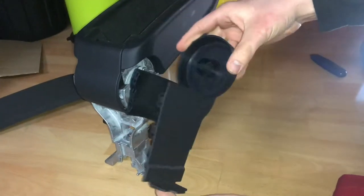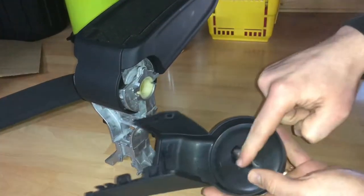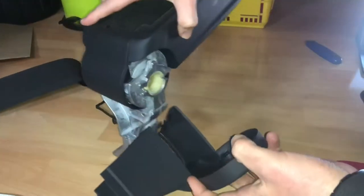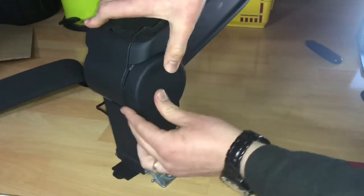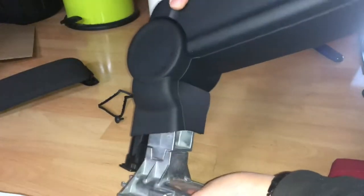Now it looks like this — there is a round circle which indicates the right side of the cover. As you can see, it now looks like an armrest. But it is only half done, because the left side still needs its cover.